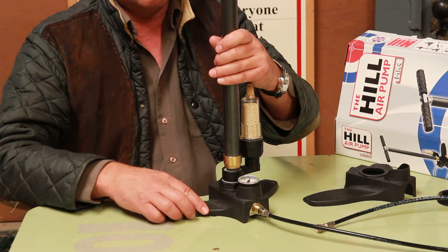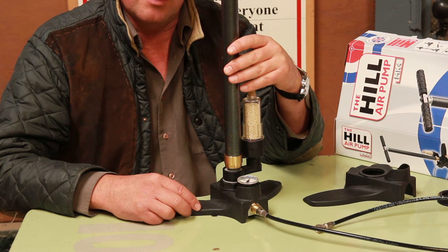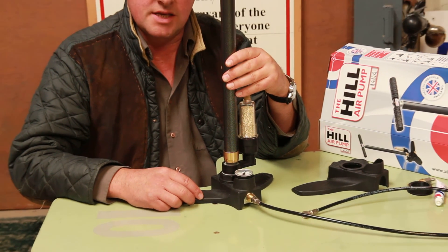So what you'll do is basically connect this up to the gun, and what I think we'll do now is show that in a separate part.